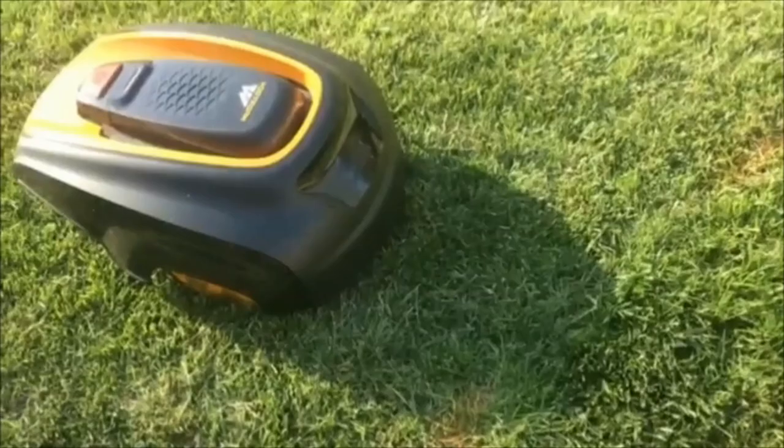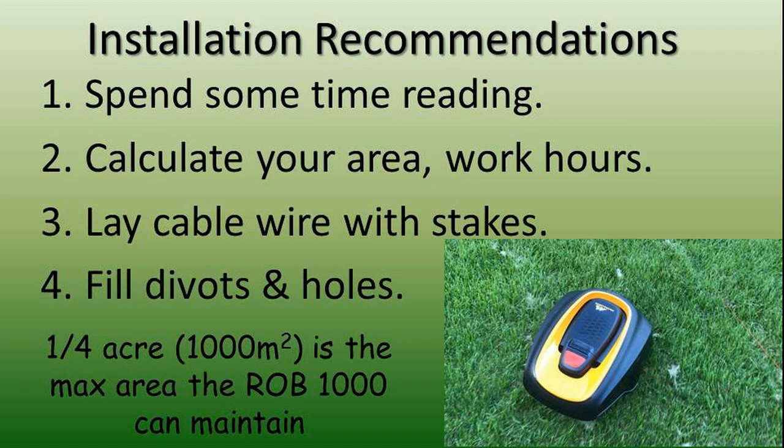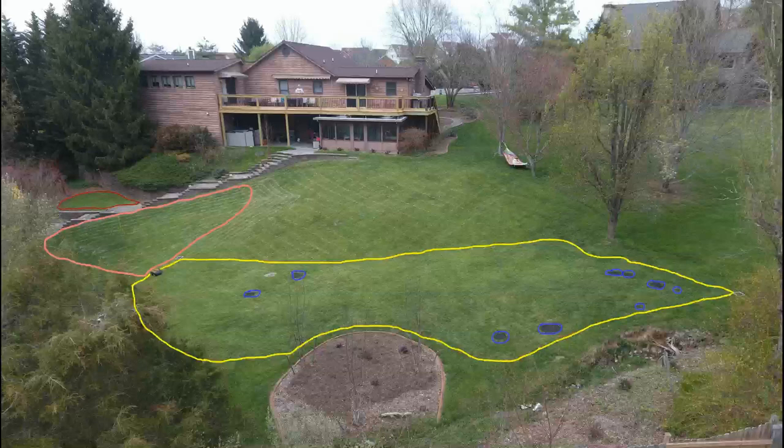After a week or so, the grass does a good job covering the wire. My wire is shown in red — they actually supply green wire, but this was so you could see it in my photos. Also, buy a few bags of Home Depot's lawn and soil filler. Unless your grass is putting-green flat, the Rob 1000 will regularly get stuck. Fill divots in with a few shovelfuls to help it out. Grass will grow through it, and your robot will be happier.